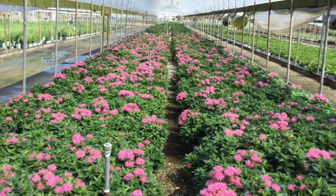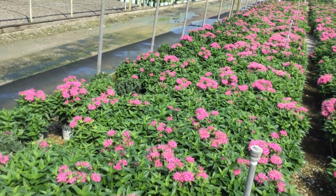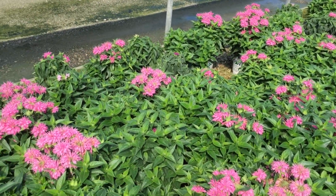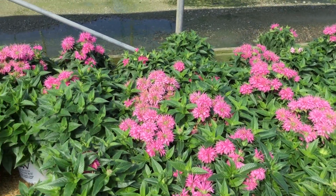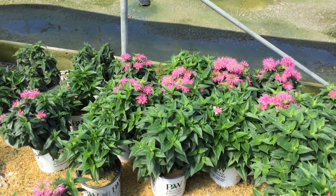For the most part these are in full bloom and just looking fantastic. So again, you are looking at Monarda Pardon My Pink. Keep in mind as well, we do have Monarda Pardon My Purple — they're about a week or so behind this crop, so maybe not quite as many flowers but still a fine looking plant.